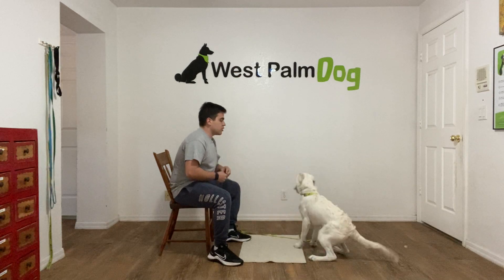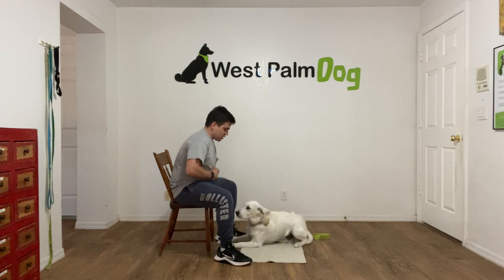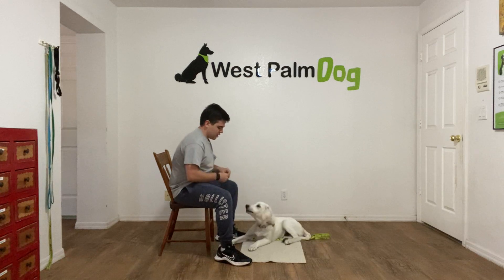So I throw a treat, kick it, I say Max — Max, go to bed. Yes, I treat, treat again, one more time, tap on the head, and release.